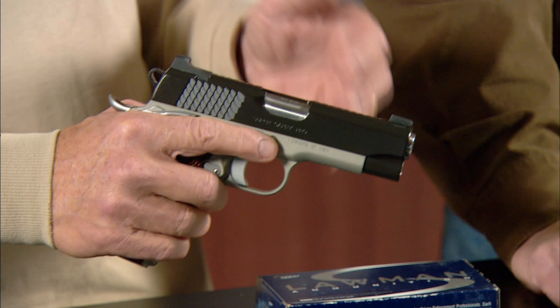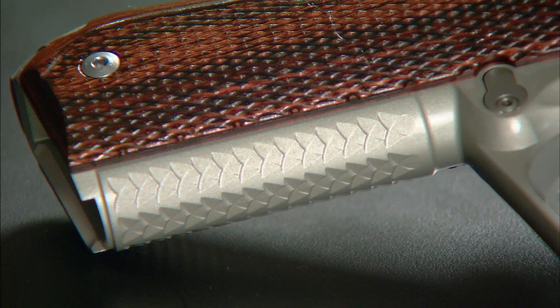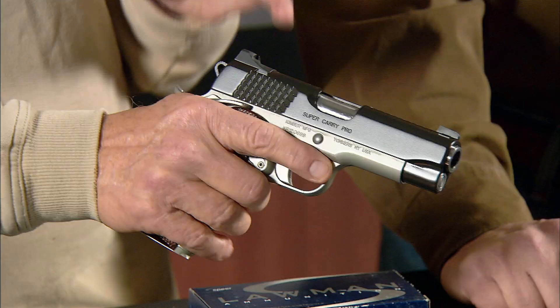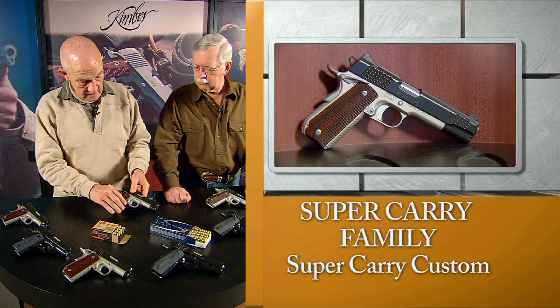The Super Carry has all of the common features in all of Kimber's families that we've come to appreciate, plus some additional specific features. For example, the Super Carry serration pattern is found on the rear of the sides of the slide and also on its flattened top, as well as on the front strap and the back strap mainspring housing. This is a unidirectional pattern — when you reach for the gun from behind, you slide smoothly along, allowing you to get a good grip on the gun coming in. But if you need to pull to the rear to action the gun, it really digs in and bites. That is an excellent, excellent feature.